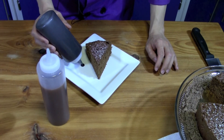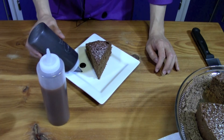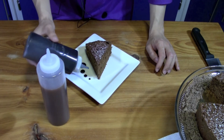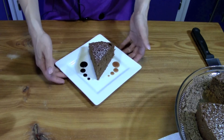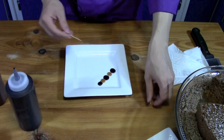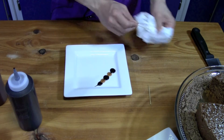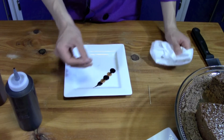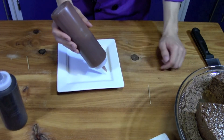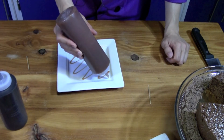When piping the dots, squeeze without moving around to get a nice smooth dot. You can create a row of dots using different sizes to give it a varied look. Another style is to line up a row of dots and then drag a toothpick through them, which creates almost like hearts. You can also just draw squiggles on the plate.